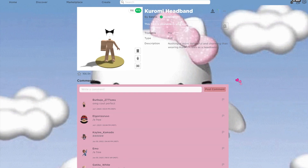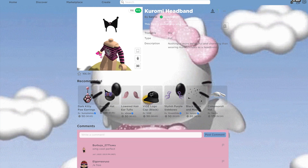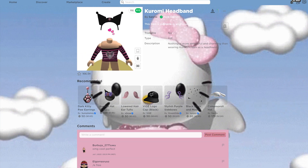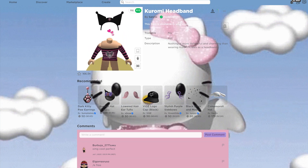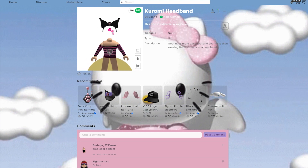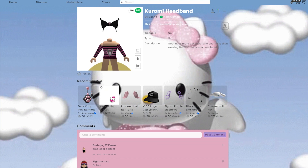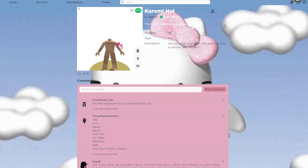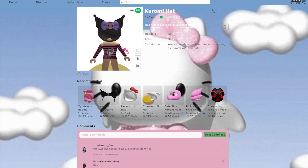Of course, if you can't find any more cute items, you can always buy the Kuromi headband or the Kuromi hat, and these are actually owned by Sanrio. The Kuromi headband is so cute — I already have it because it is just so amazing, and it is totally worth the Robux since I use it in all my outfits. They also have the hoodie, which makes really cute outfits. These options are actually made by Sanrio.